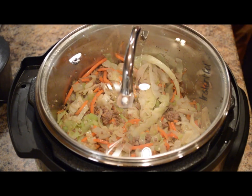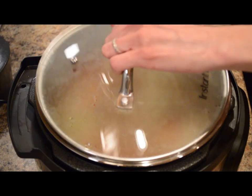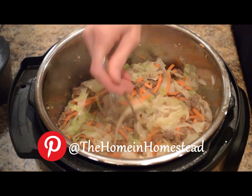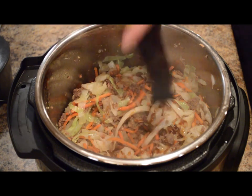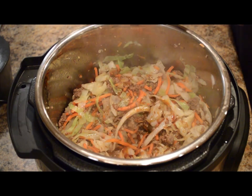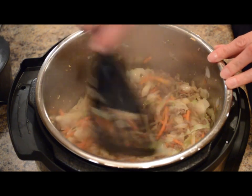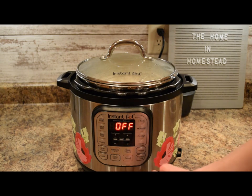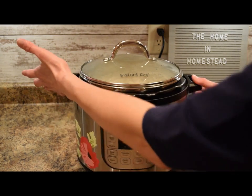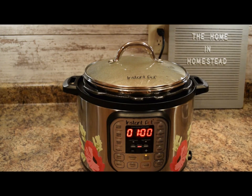Now we'll cover it back up again and let the carrots and cabbage continue to steam through. Then I'll give it a final taste and see if it needs any more ingredients. I'm just going to add a few more dashes of the coconut aminos and stir this through. You could certainly do this on the stove top in a Dutch oven, but I like making this meal in the Instant Pot. Then I can put the lid on, press cancel, and do keep warm — so we can have this whenever we're ready to eat. I'll put it on keep warm for an hour, and now let me portion some of this out so you can have a closer look at our deconstructed egg roll.